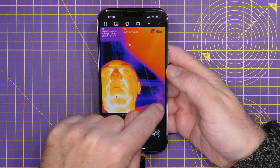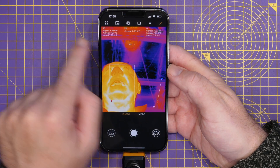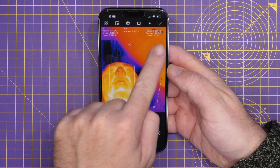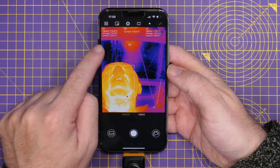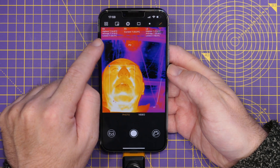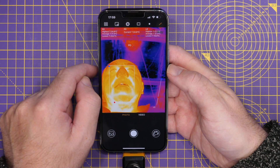I'll put a line here to understand what the temperatures are doing. You can now see that all showing along the top of the screen — the highest, the average, and the lowest temperatures. Looking at my face, the lowest is 29 degrees and the highest is 34.